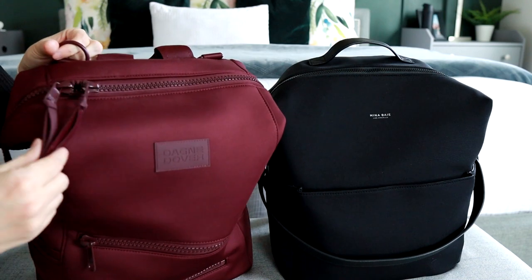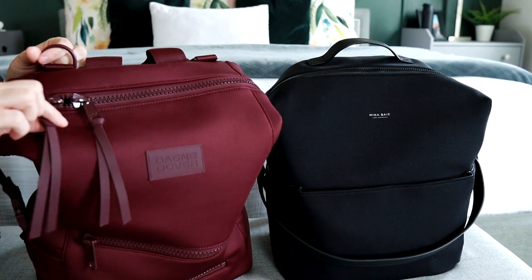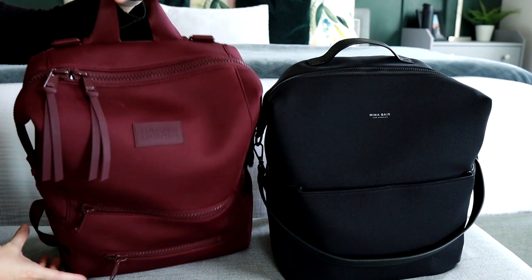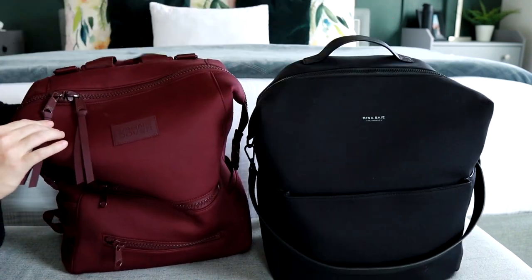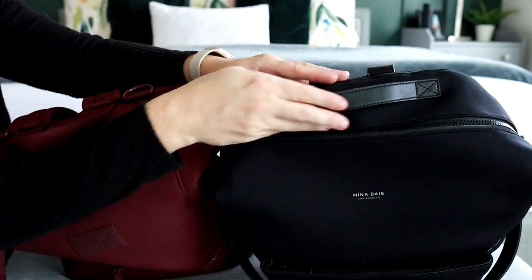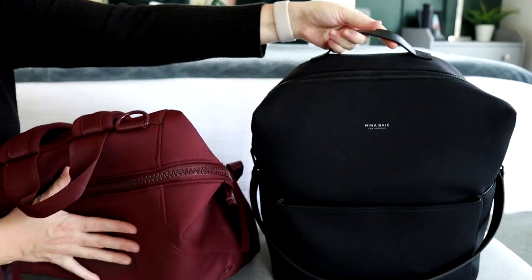I really love the zipper pulls on the Dagny Dover — they're beautiful rubber pulls that look really cute on the outside of the bag. They both also have a grab handle at the top. The Dagny Dover's handle is a little more floppy and positioned more towards the back, whereas the Stevie's handle is on the top back portion of the bag and stays more in place.